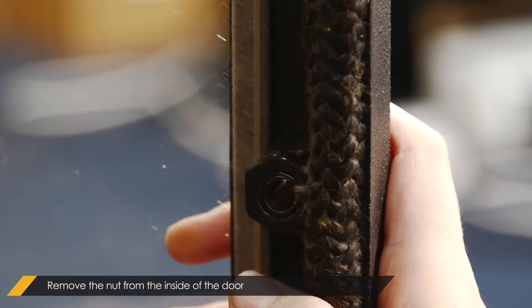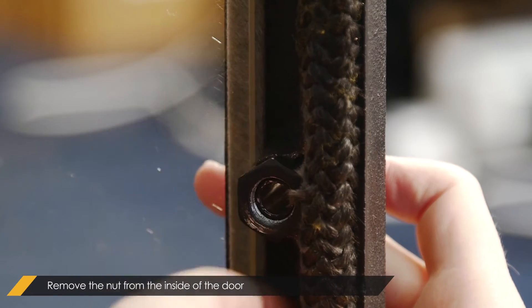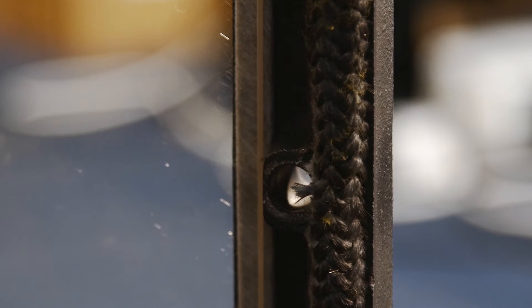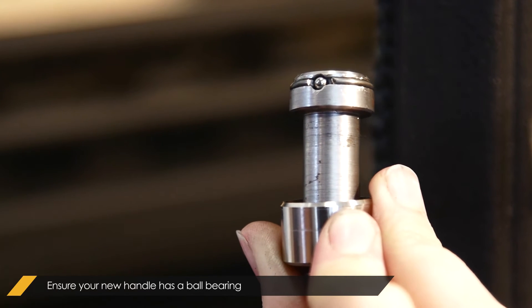Remove the nuts from the inside of the door. Ensure that your new handle has a ball bearing in, as they are easily lost during transport.